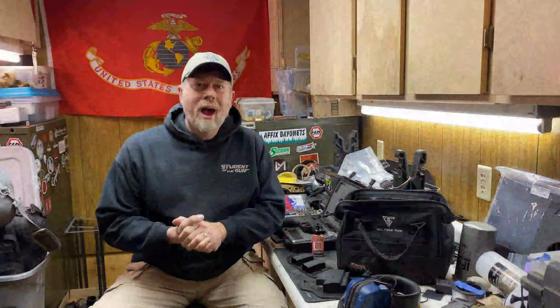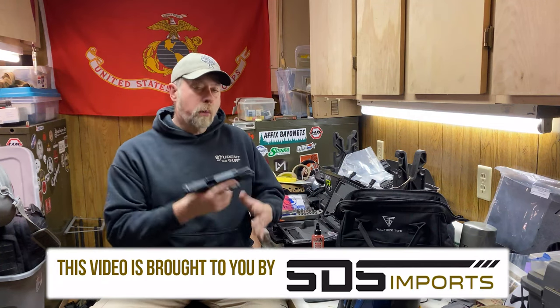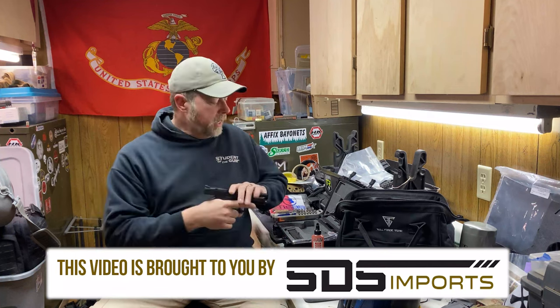But I'm not going to do your average torture test. What I'm going to do is take a thousand rounds, several accessories, go out and challenge myself and the gun. We're going to do some training, innumerable drills, and see how this gun performs under realistic circumstances.